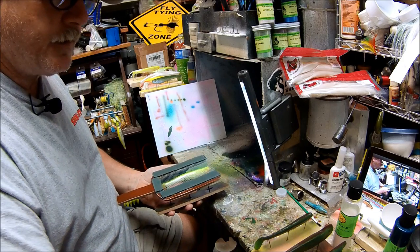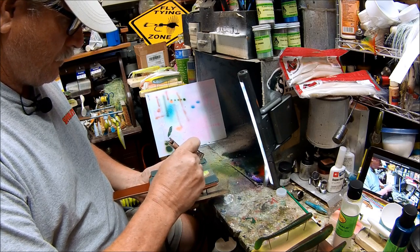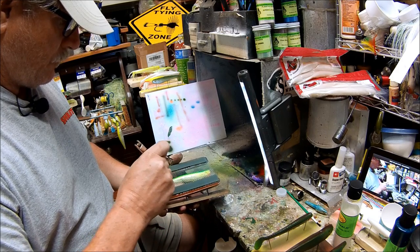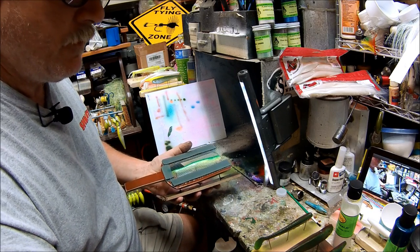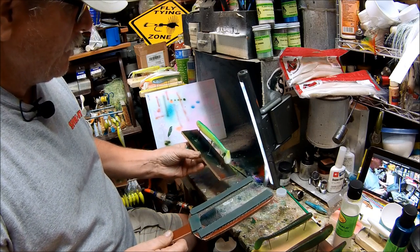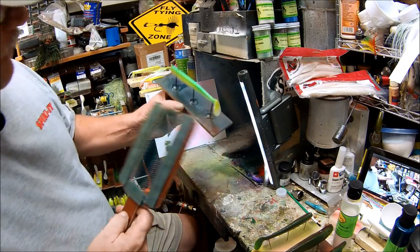I'm going to rotate to this side. Just roll that off. You might need to know the dark color. You can't really see it, but basically that's got the scale pattern on it.